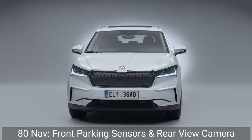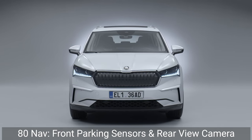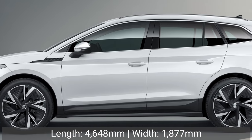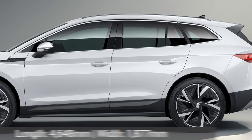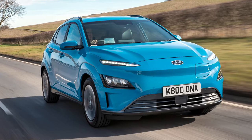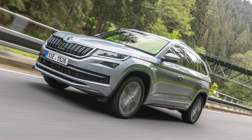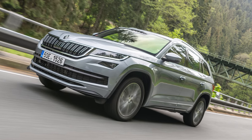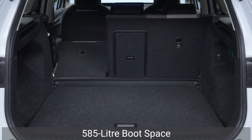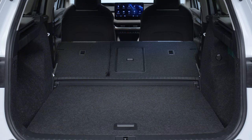The top-spec 80 NAV variant adds a heated steering wheel, front parking sensors and a rear-view camera. The Enyaq iV is 4,648mm long and 1,877mm wide, meaning it's significantly larger than rivals such as the Kia e-Niro and Hyundai Kona Electric. It's also longer than the Skoda Karoq and around 50mm shorter than the brand's largest SUV, the Kodiaq. It offers an impressive 585-litre boot space which increases to 1,710 litres with the rear seats folded.